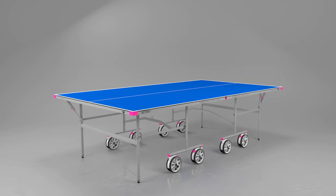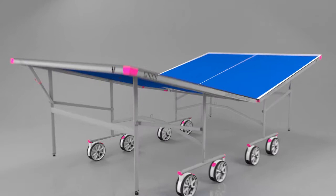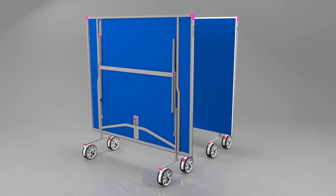Each half has a strong stable undercarriage that includes a double locking system for safety and stability. This avoids the table opening by accident. When you fold the table away, the two halves combine with each other in the storage position, taking up the minimum amount of space.